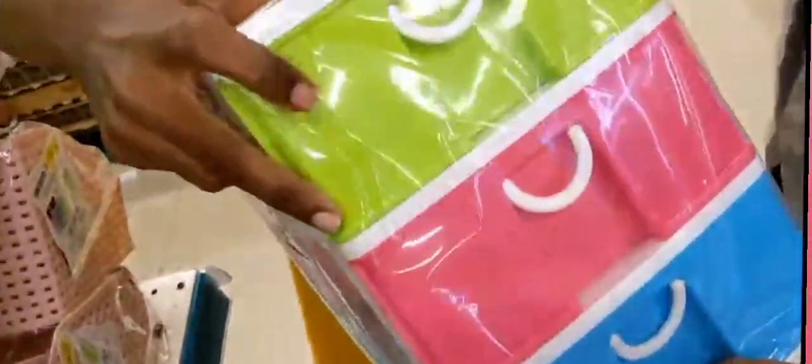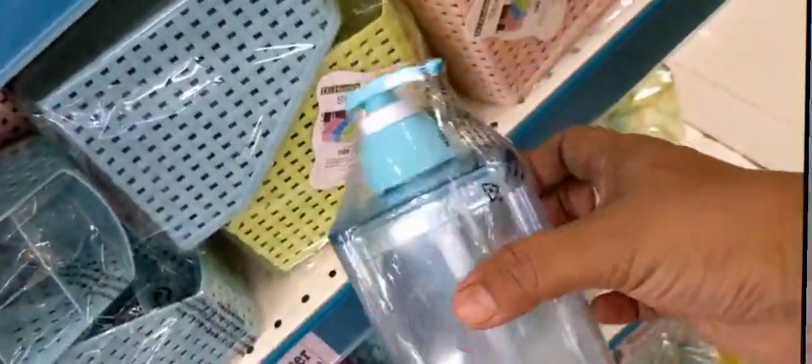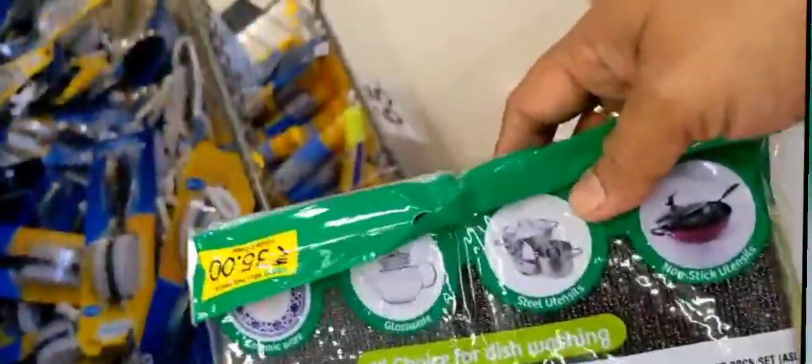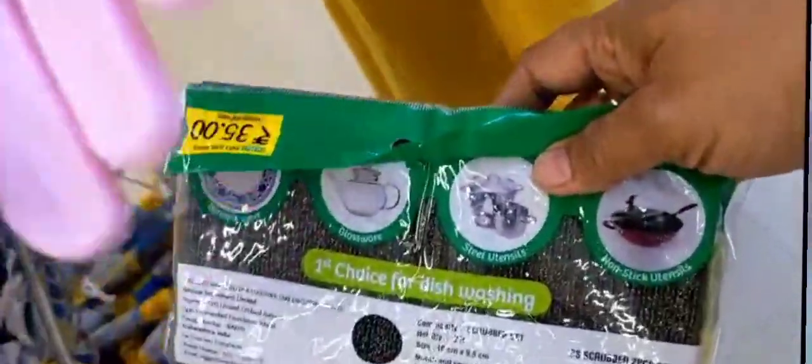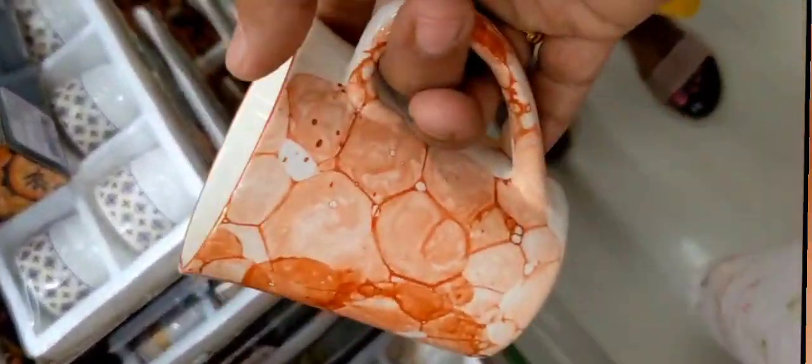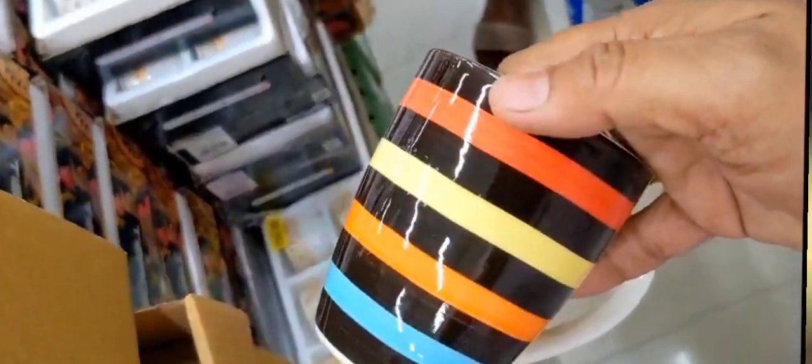This is Rs. 179. This is Rs. 179. For 4 sides, Rs. 499. Rs. 110. This is Rs. 25. Rs. 25. Rs. 26. Sink strainer Rs. 25. Rs. 35. Rs. 25. Rs. 29. Rs. 29. Rs. 99.